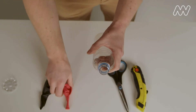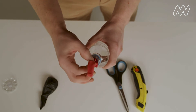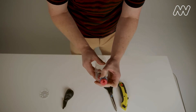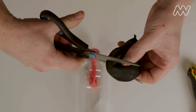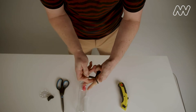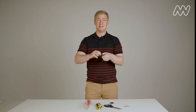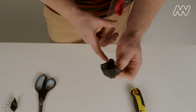Take one balloon and put it into the top and stretch it over the bottle opening. Next, take your second balloon and with your scissors, cut the very top of the balloon off, and then tie a knot in the nozzle. Again, you might need a pair of adult hands to help you with that. Take the balloon that you've cut and stretch it over the bottom of the bottle.